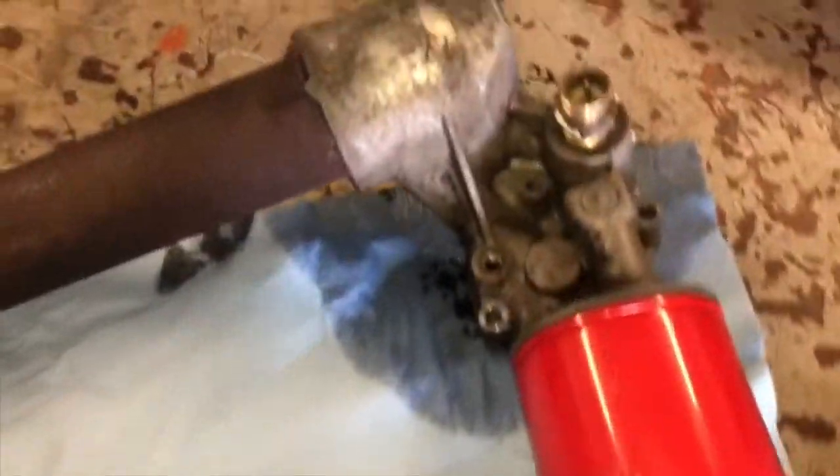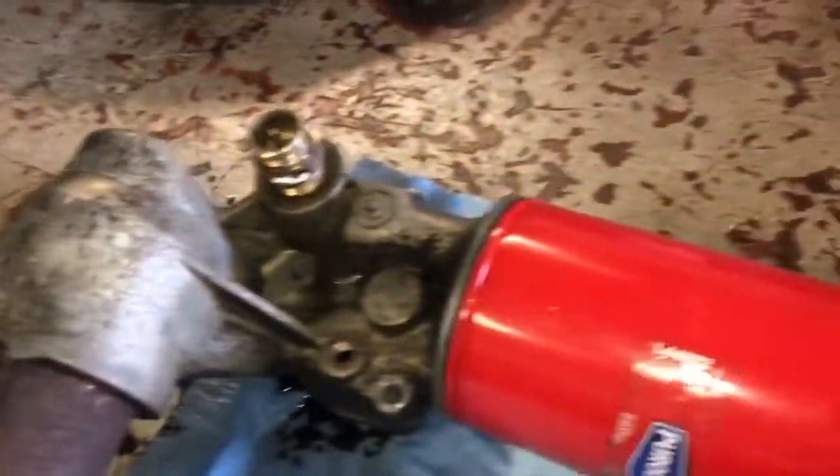I had to degrease that a little bit — it was just nasty. We're going to go ahead and set up the bench cam, tear this thing down, and then clean it up some more.